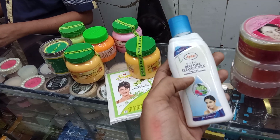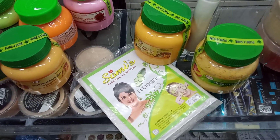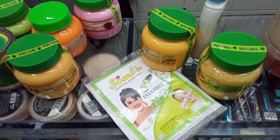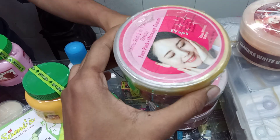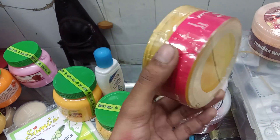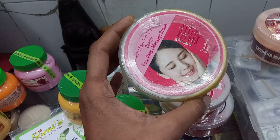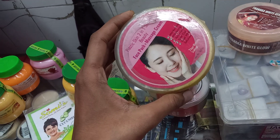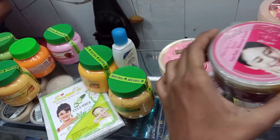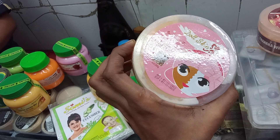I will apply it to the price. You can buy two in one price, or if you want a single price you need to buy two in one. This flavor is here with the face pack plus massage cream, and the price is here with four flavors.